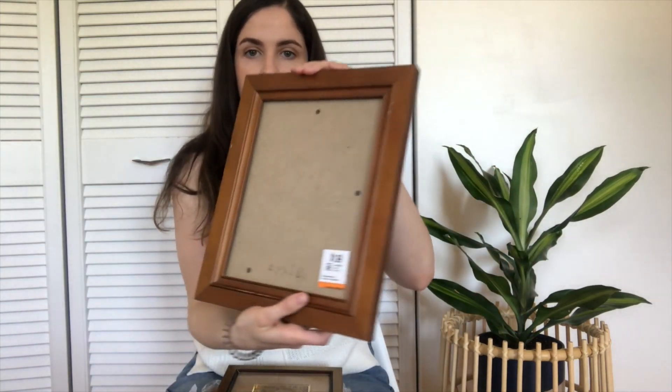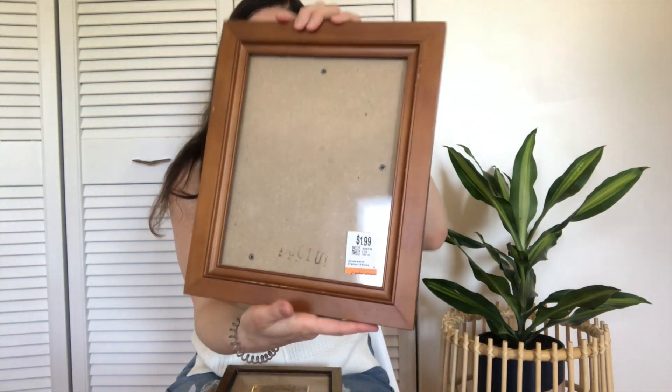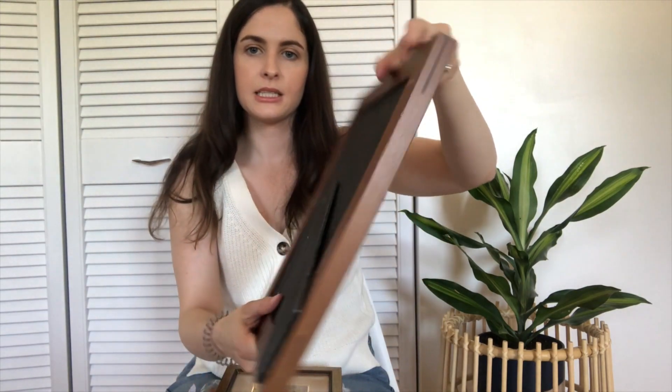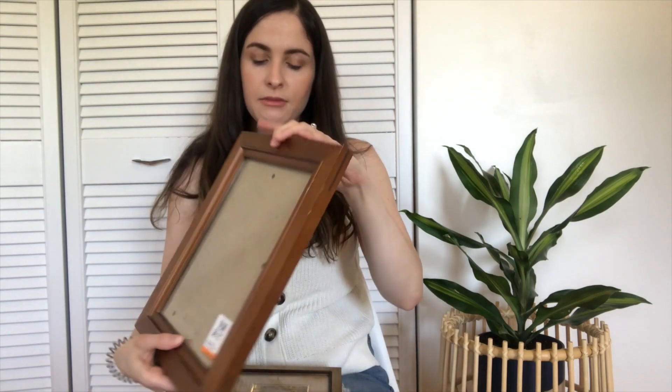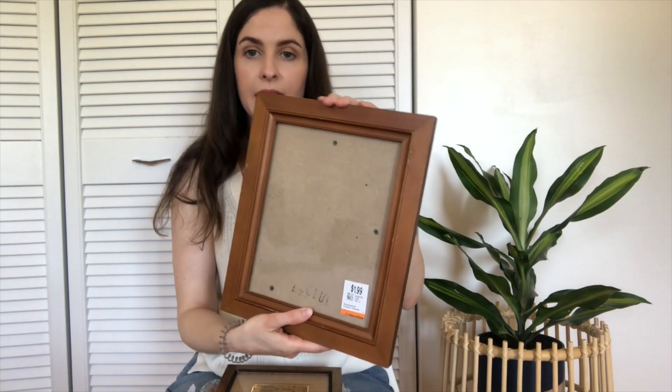Next, I got this darker wood frame and it looks a little bit worn out. As mentioned, I'm probably going to paint this either white or maybe a nice gold color. We'll see what room I put it in — that will probably determine what color I paint it. But that was only $1.99.